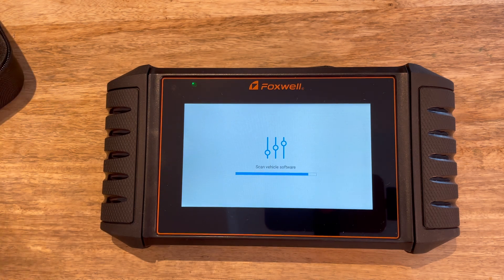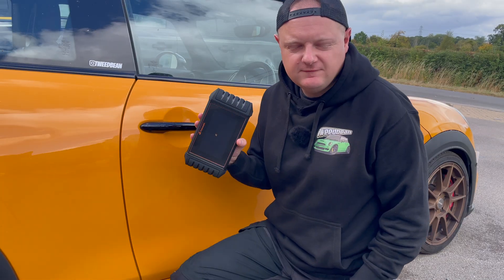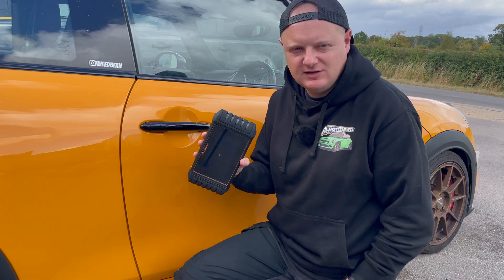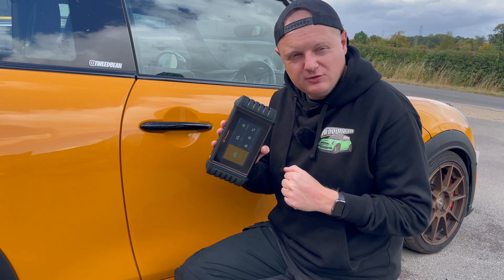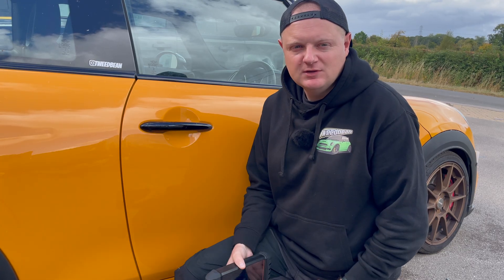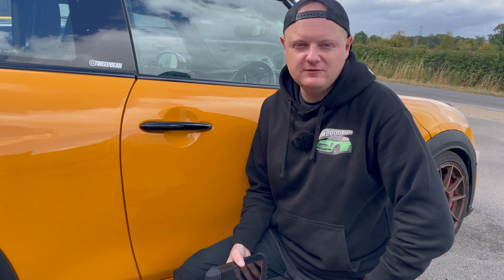Your Foxwell tablet is all set up and ready to go - you'll be able to connect it to your car and scan it. We'll leave the video there and pick up in the next video on how to actually use the scanner. If you found today's video useful, please hit the like button, subscribe, and hit the notification bell so you get alerts every time we upload new content. Thanks for watching and we'll see you in the next video.